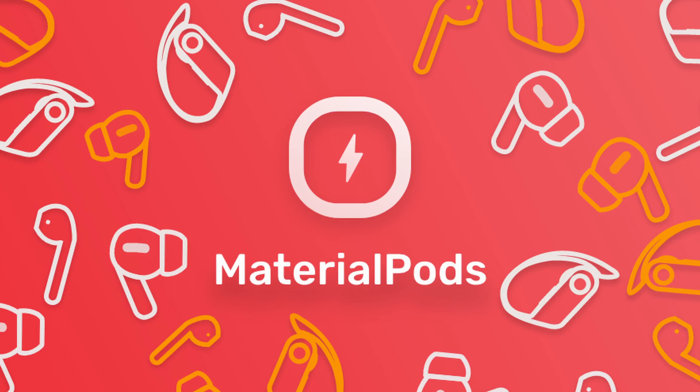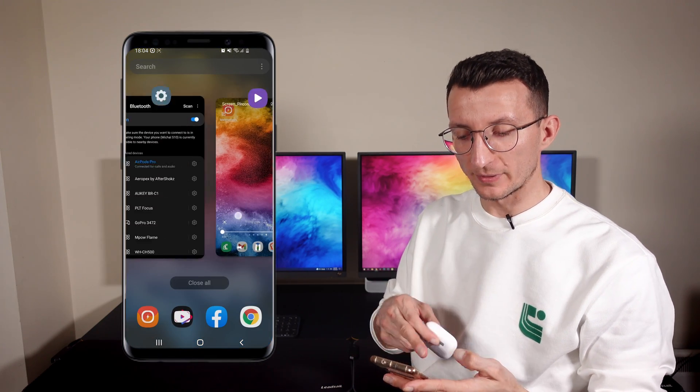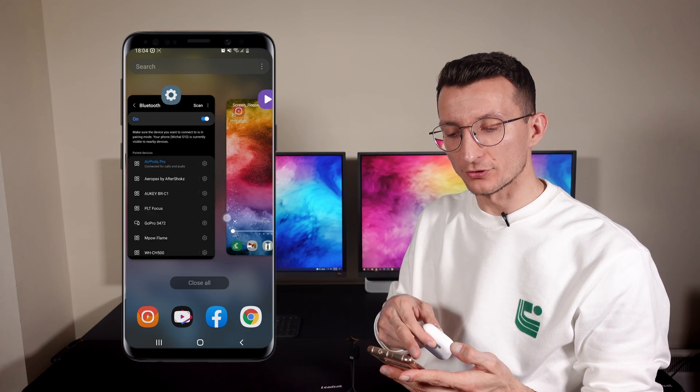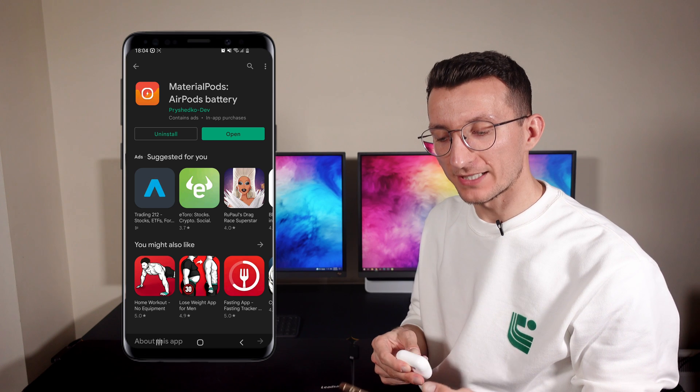Through testing multiple apps, I found the app that is the most stable and displays not only the battery level of your AirPods earphones but also the case itself. The app's name is Material Pots. Once you install it — which is super easy — just go to the Play Store and search for 'Material Pots AirPods battery.'